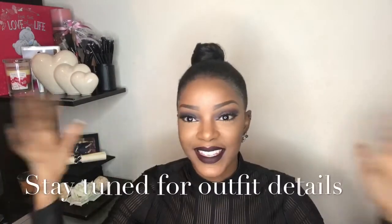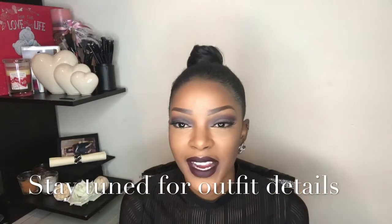Hi guys, welcome back to my channel. This is the makeup look I have created today. I'm going to show you a tutorial on how to do this eye look and also the lip — I use the lippy abused.